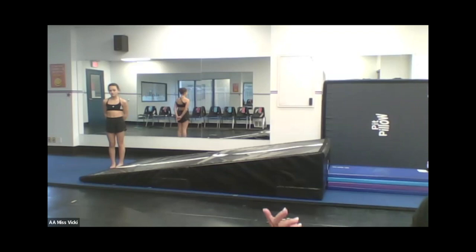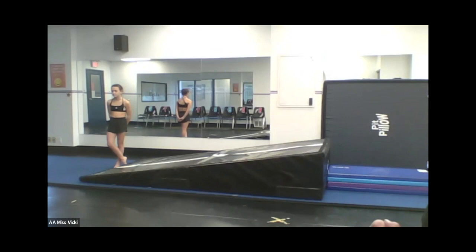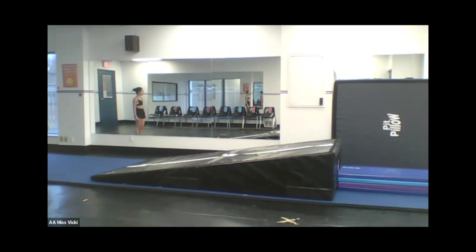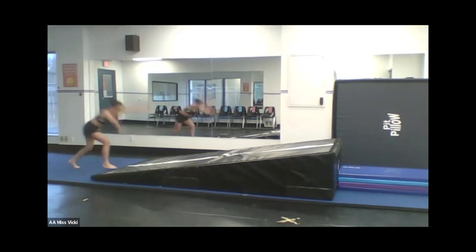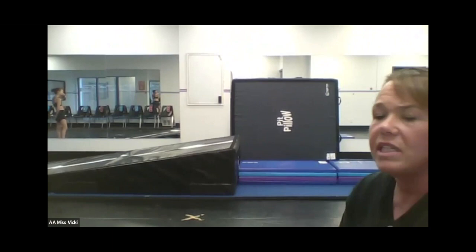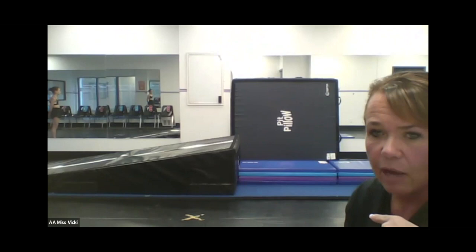Now can you do it going up? Going up the incline mat is going to build power — she needs to push a lot harder going up where going down builds speed. She's going to keep doing this until she builds so much power, getting higher and higher with more and more strength. Once she's built that strength, then we take away the mats and she can do things on the floor and start going for the full skill.